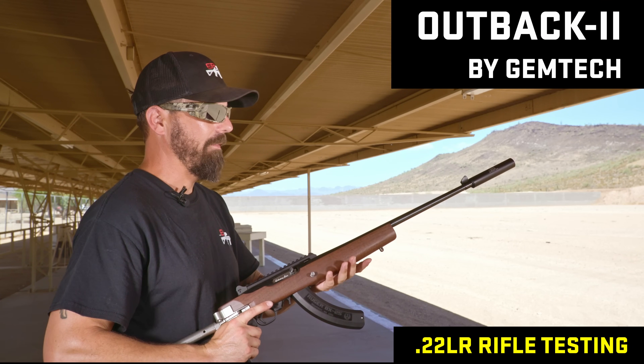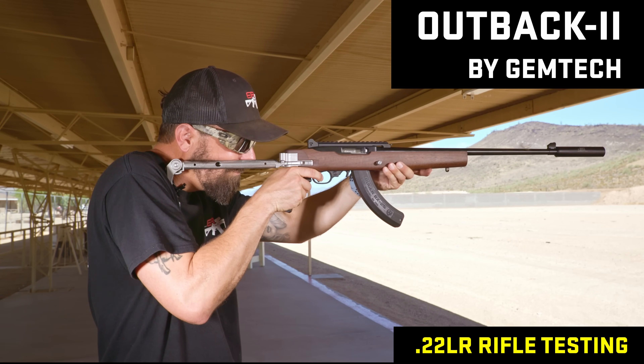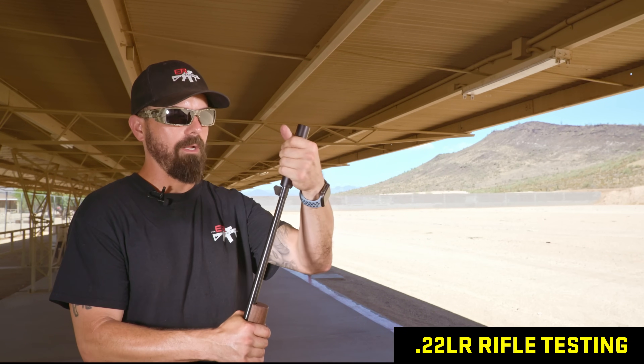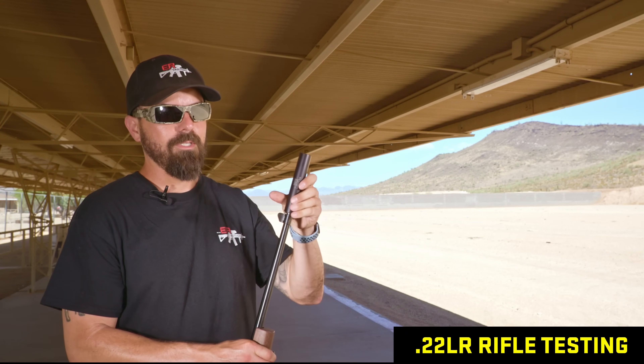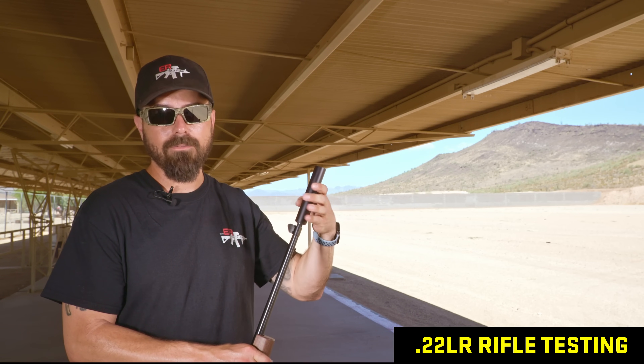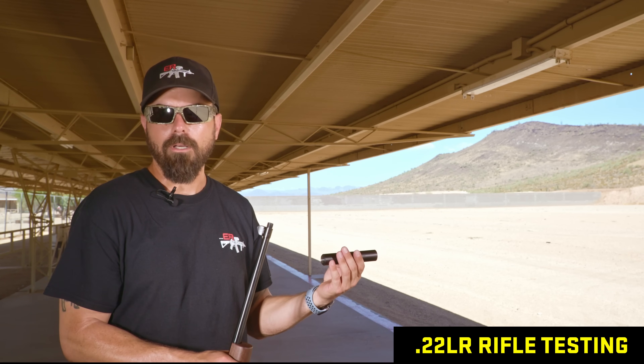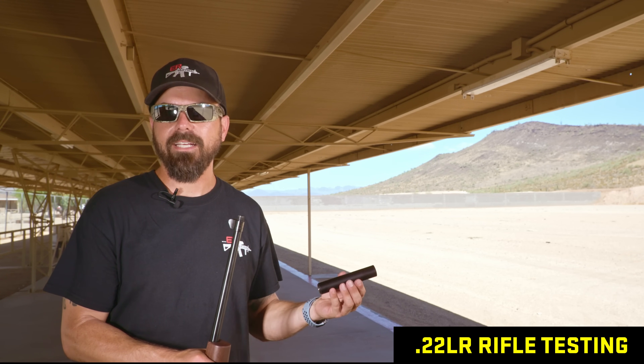This is the Gemtech Outback 2 — they don't make this silencer anymore. It sounds great. Their goal in this suppressor was to find the perfect balance between size, weight, and length, and they nailed it. Three ounces, not serviceable, but other than that it's great. It's hard to compete with the Pluto because that one is all 3D printed titanium.